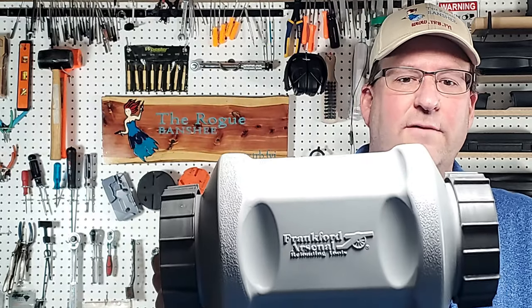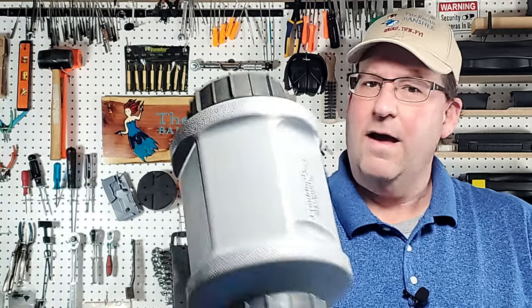This is the rotary tumbler from my friends at Frankfurt Arsenal. I haven't used this thing yet — I unpacked it and just have not had a chance to use it. But let me go over this really quick. I'm going to tumble some brass and then come back to you and tell you what I think.